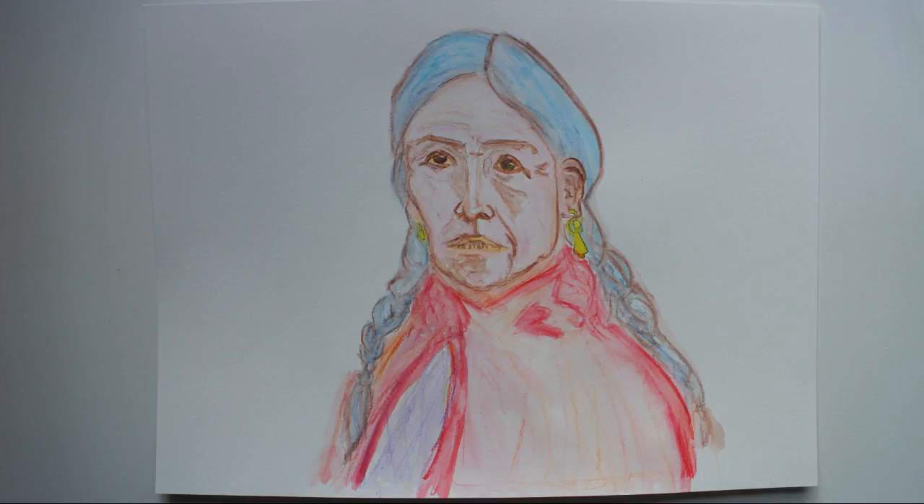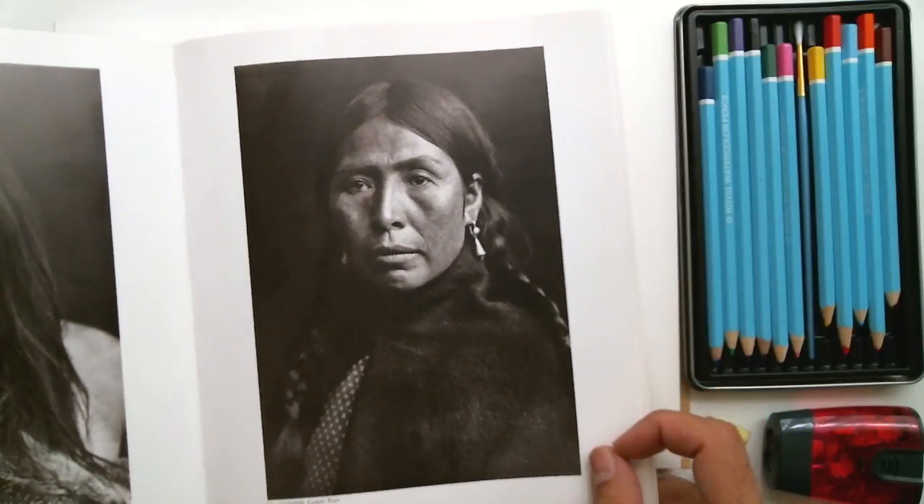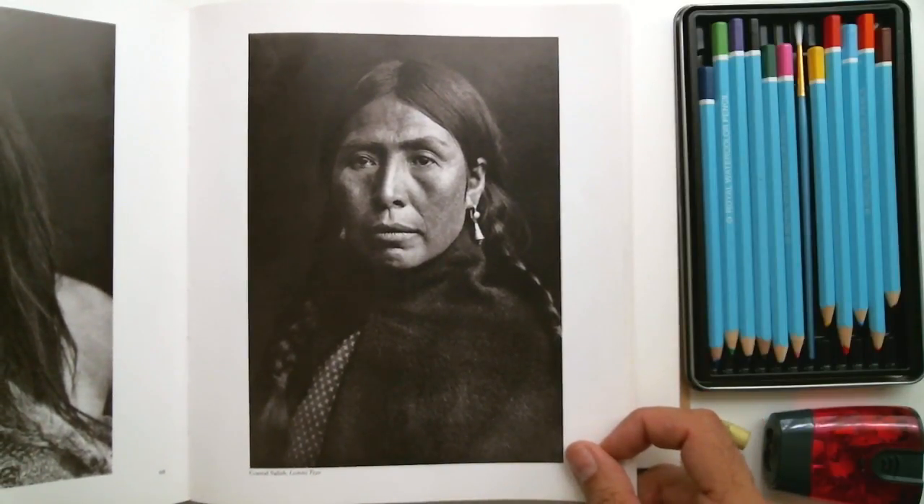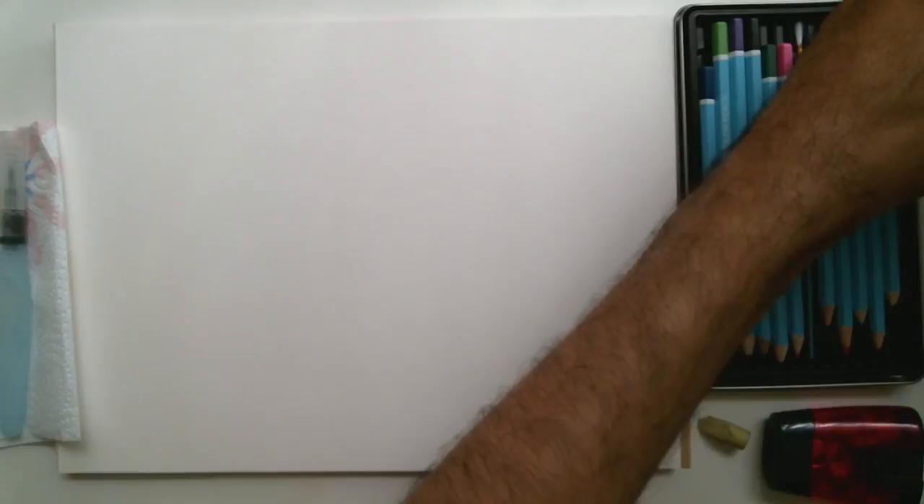This is a study of a woman that I'm doing, a sketching with watercolor pencils. Here you can see the reference image which is from a book from the library. It was a book of photography of indigenous people from the late 1800s, early 1900s.